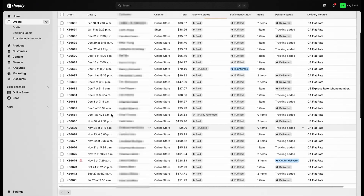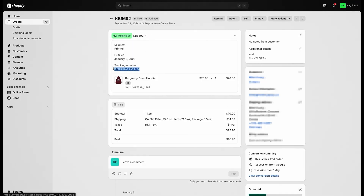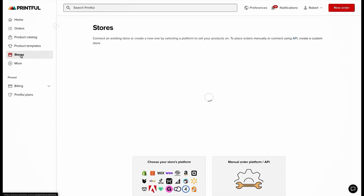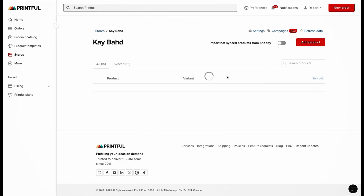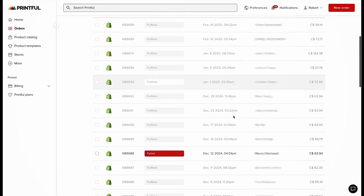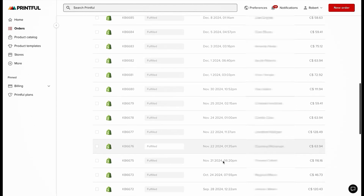Here's what orders look like when they come in through your Shopify account, and what an order looks like when being fulfilled through Printful — showing it's been fulfilled and confirmations have come through. To confirm everything is set up correctly, go to Stores on the left in Printful, click on your store, and you'll see all your products listed — they should say Synced on the right-hand side. Under Orders, this is what it looks like from the Printful side — it should be connected to Shopify, share the same order numbers, and show whether orders are fulfilled or not.